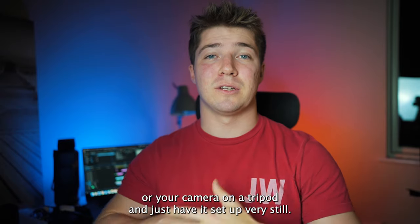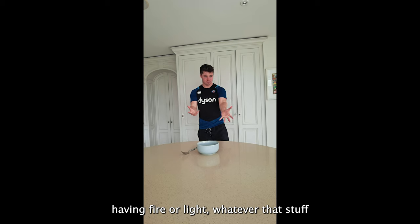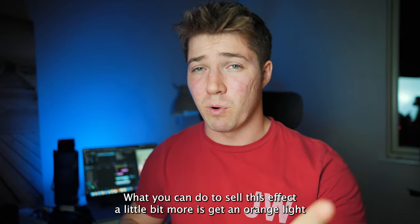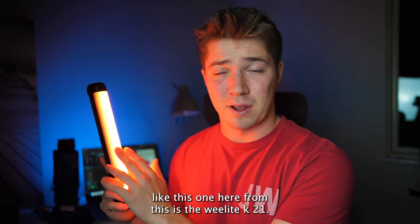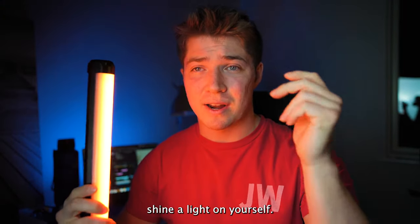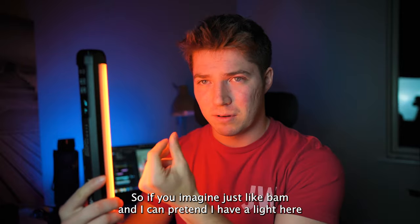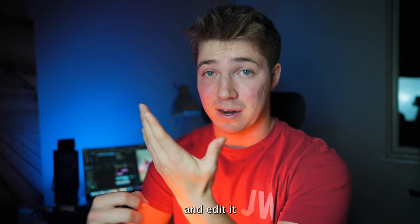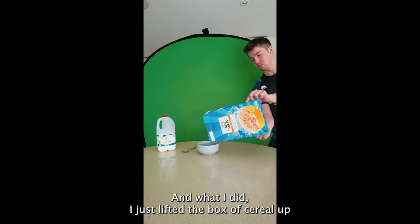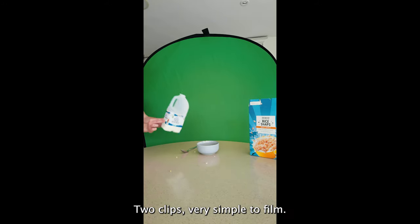For filming, first you want to set your phone or camera on a tripod and keep it very still. My first clip is just me walking in acting like I have fire or light in my hands, pretending to throw it and lift stuff — just acting it all out. To self-light a bit more, you can get an orange light like the Weeylite K21 I showed before. When you snap your hands, shine the light on yourself for a natural glow instead of having to add the red in afterwards. Then I lifted the cereal box and milk carton in front of a green screen — so that's basically all the filming: two very simple clips.